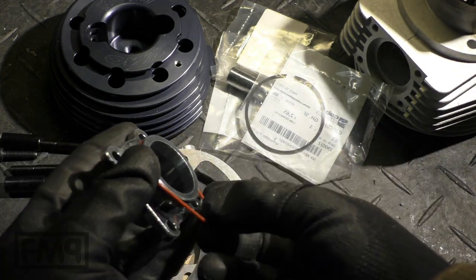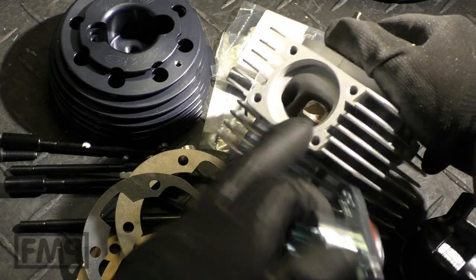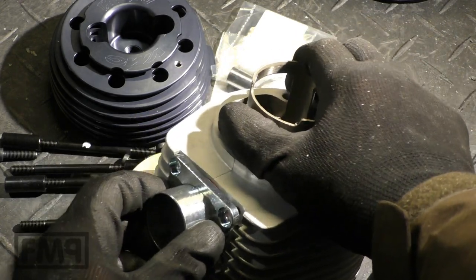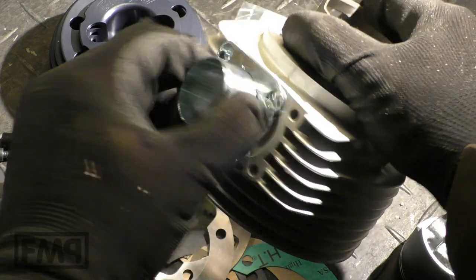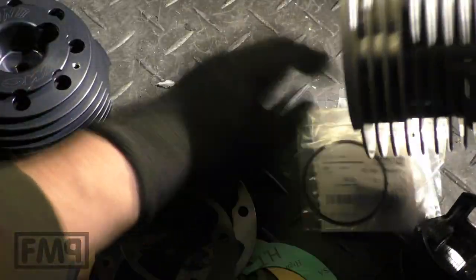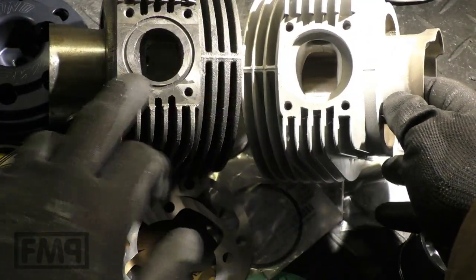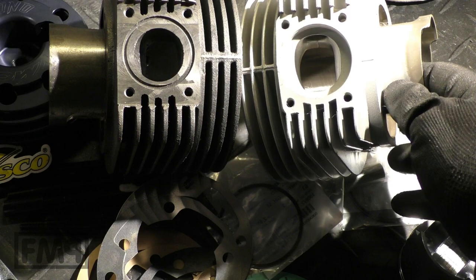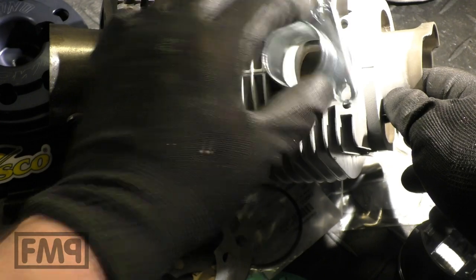Piston rings, clips, pin. Look at this... interesting. So this sits inside - oh, that's fancy schmancy. Look at this - smooth inside, so the seat is lower, and the groove for the ring is outside. And here it is, in the manifold.